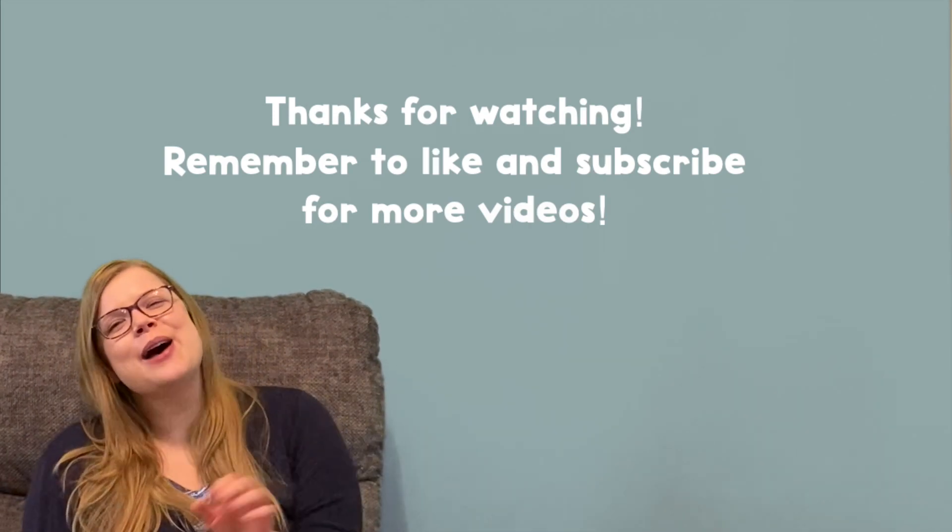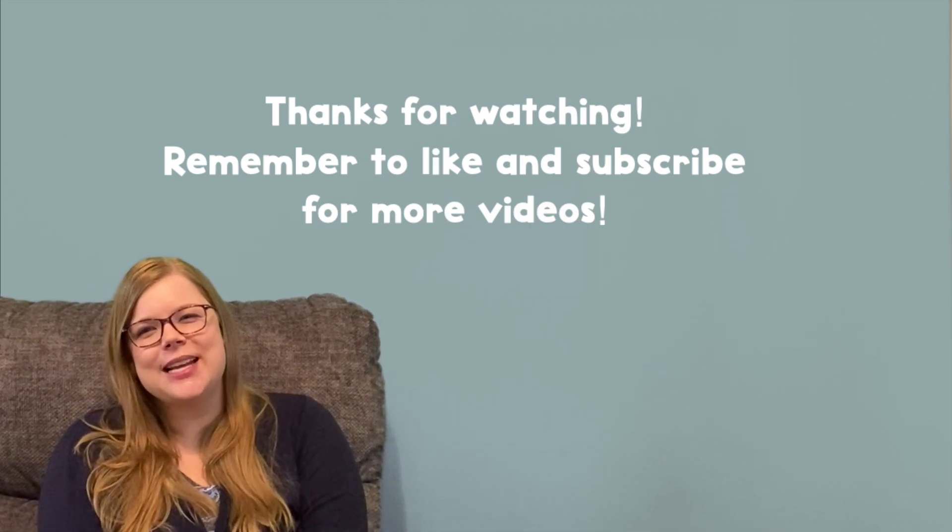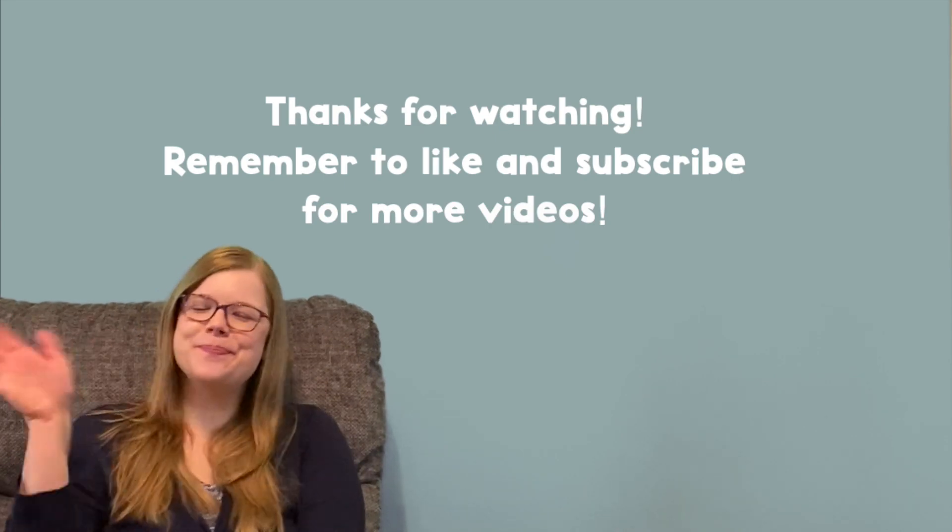Great job counting by 10s with me today. I hope to see you next time. Bye!